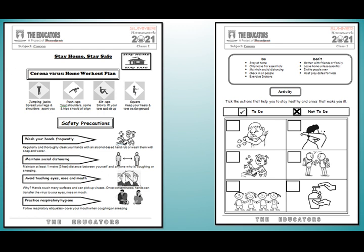Coronavirus Home Workout Plan. My dear students, as COVID-19 is spreading in your community, stay safe by taking some simple precautions such as: wash your hands frequently, maintain social distancing, avoid touching eyes, nose and mouth, and practice respiratory hygiene. On the other hand, we have a page where you take action that helps you to stay healthy and cross the actions that make you ill.